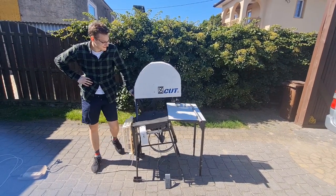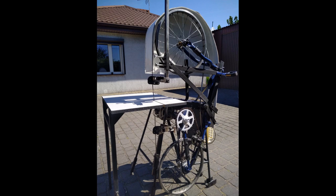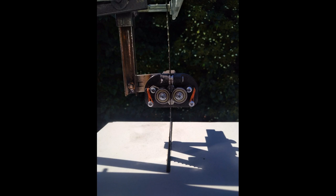Hi, this is Cutie. Cutie is a band saw made out of 16-inch wheel bicycle, microwave oven transformer, washing machine motor, an old bench, and some metal parts.